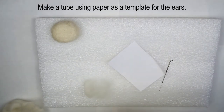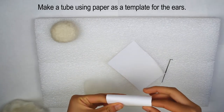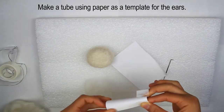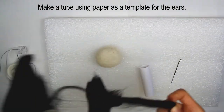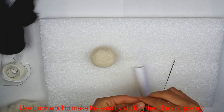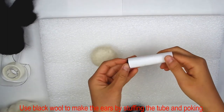Use a scrap piece of paper to make a tube — this is a guide for the ears. Be sure that the size of the circle created with the tube is the size of the ear you want. Stuff some black wool into the tube and poke. The tube also acts as a barrier so you don't poke yourself.